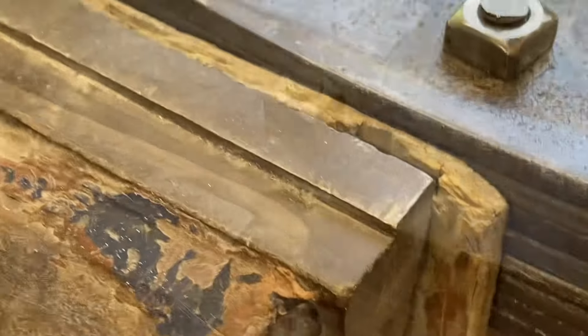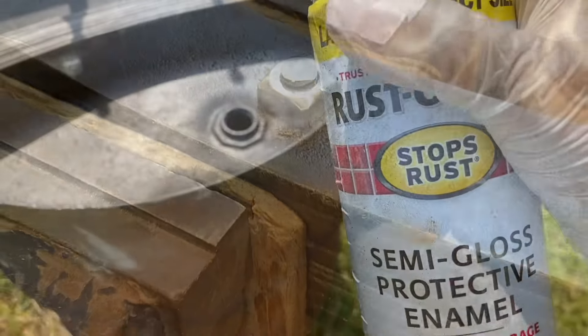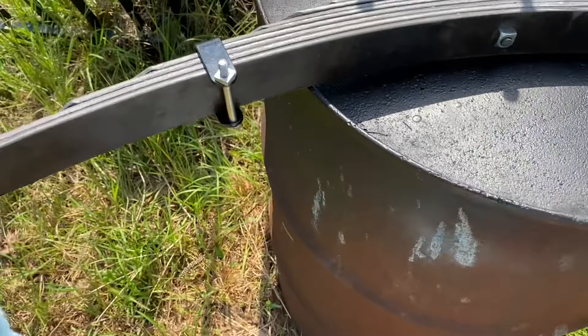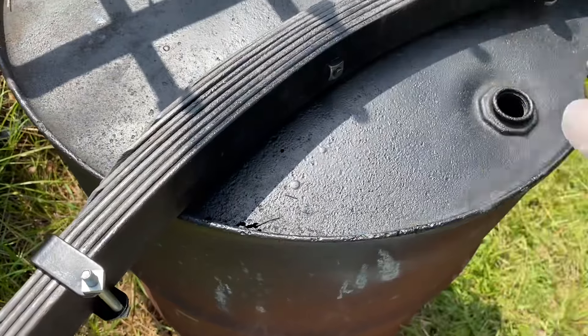Helpful tip: when you go to hacksaw this bolt off, you'll want to take a ball-peen hammer and pin this edge over real good — that way it doesn't want to come off. I'm just using some Rust-Oleum Gloss Black here.